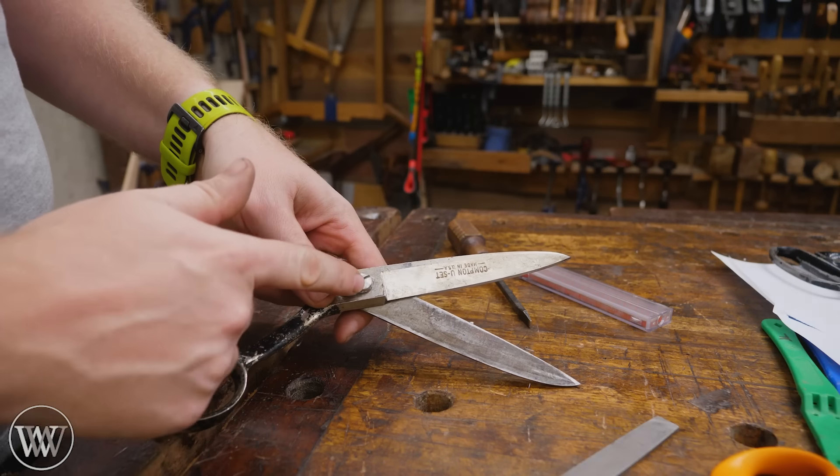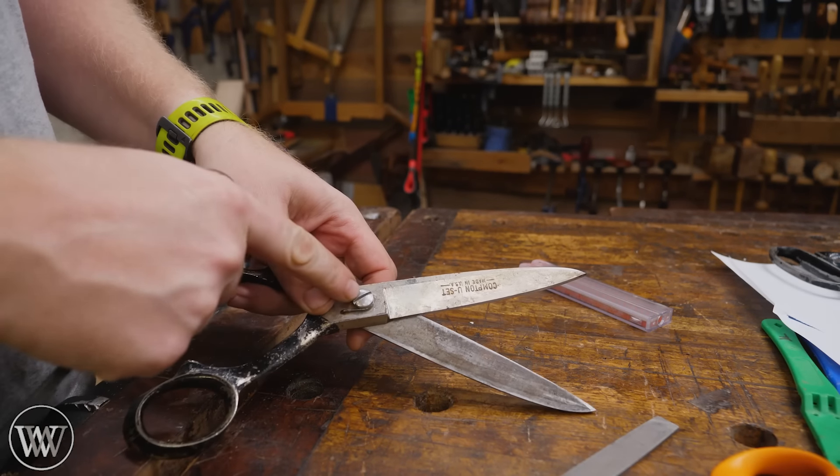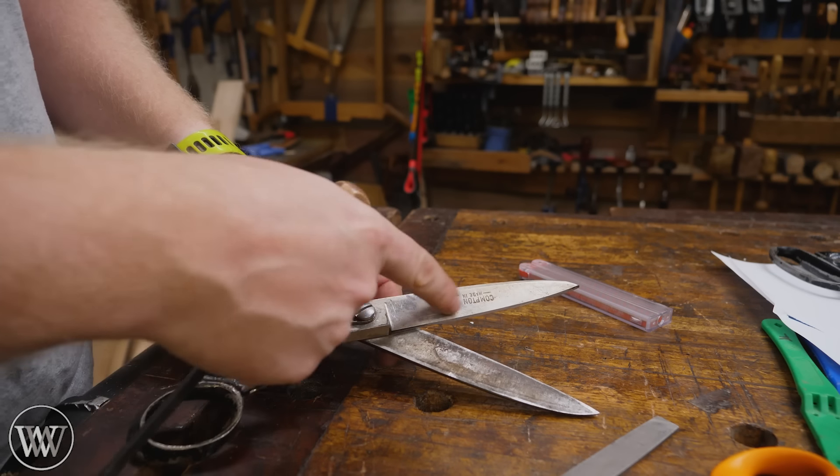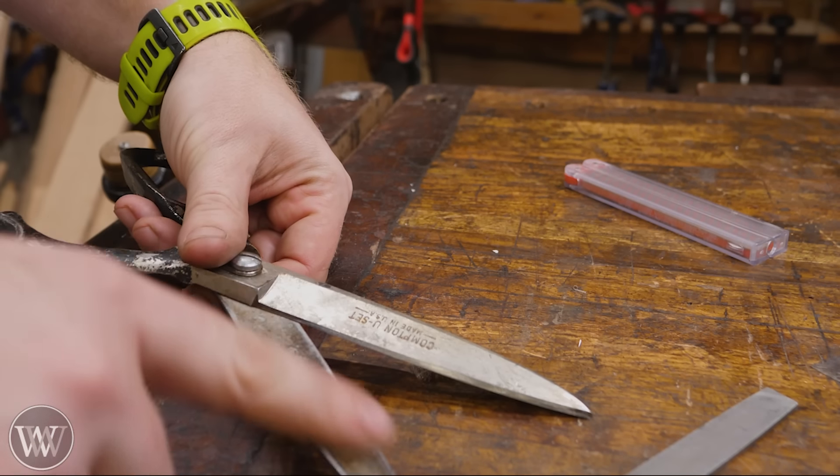If the scissors need a lot of work, I'll actually take them apart if I can. Some of them are riveted and you can't take them apart, but a lot of them have a screw that you can remove and take the two pieces apart. Today I'm just going to be touching these up — they're really close, but they just need a little more work.